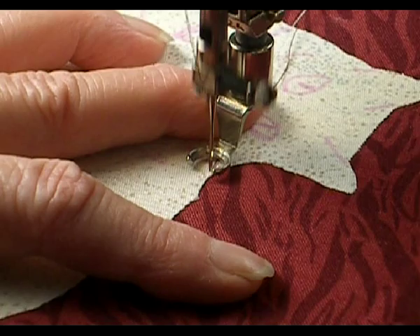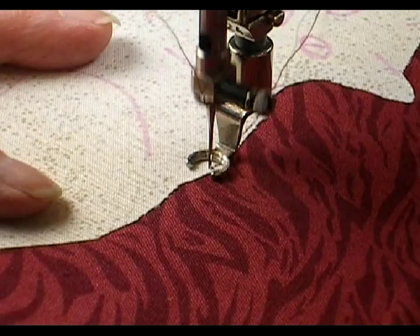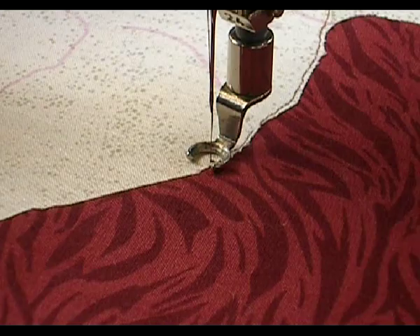I am slowly going about an eighth to a sixteenth of an inch away from the edge of the fabric. If you fall off the edge of the fabric, like I just did, you can go around again, and it's okay.